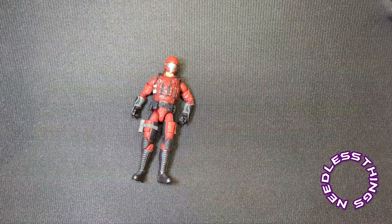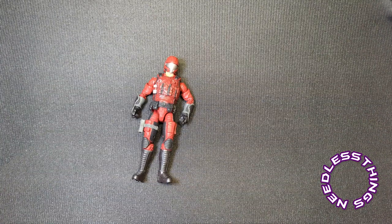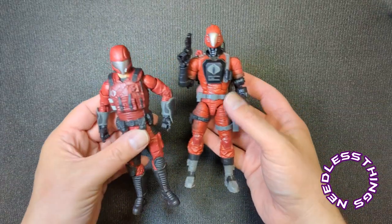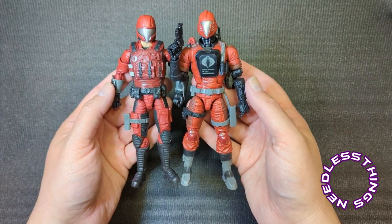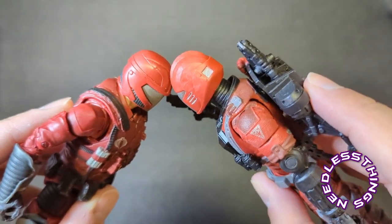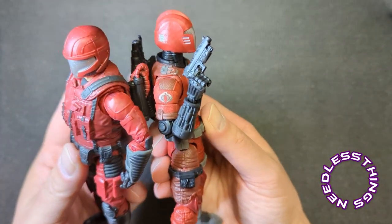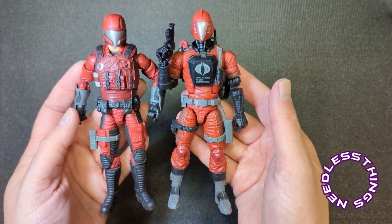I wasn't going to have anything to compare him to, but I need to compare him to the other crimson releases — I knew there'd be something. I just grabbed a Crimson Bat because it was the easiest thing to get to. They're certainly not identical reds. I never know how well this really translates to video, but close enough — they're very slightly different.